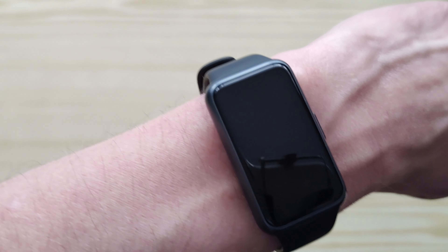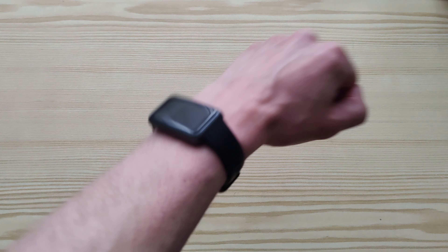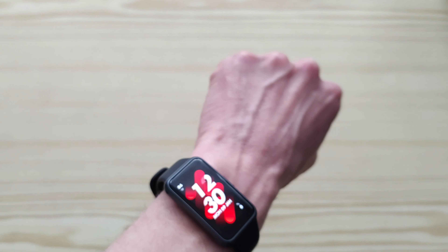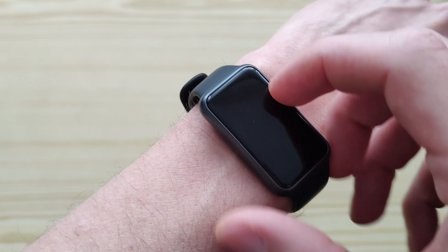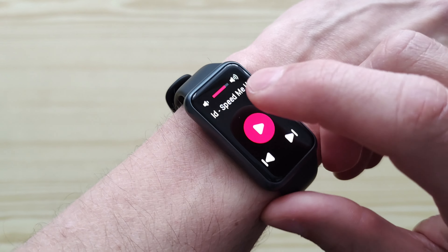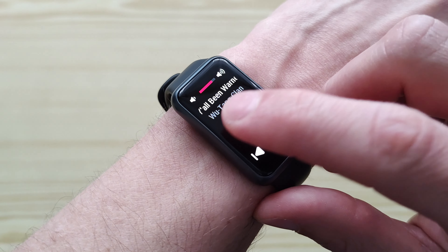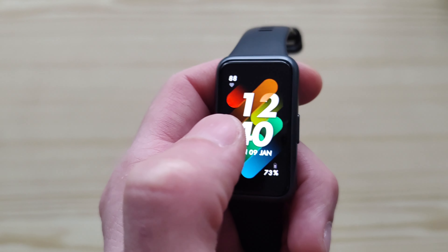Let's check how the rise-to-wake works — it works great, actually it's perfect. The music control interface also works great; you can see the song that's playing along with some basic information about the watch.